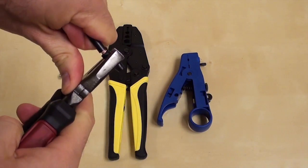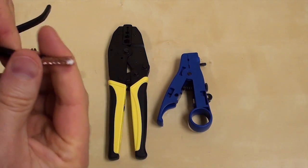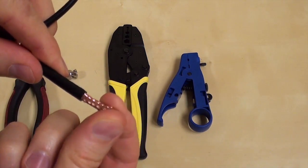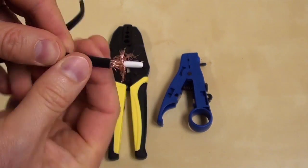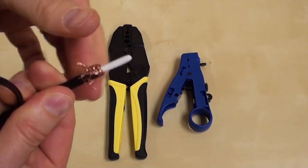Then, using a pair of pliers, I remove the plastic jacket. You can see here that all the copper braiding was left intact. Next, I peel back the copper braiding so that none is left touching the white insulator.